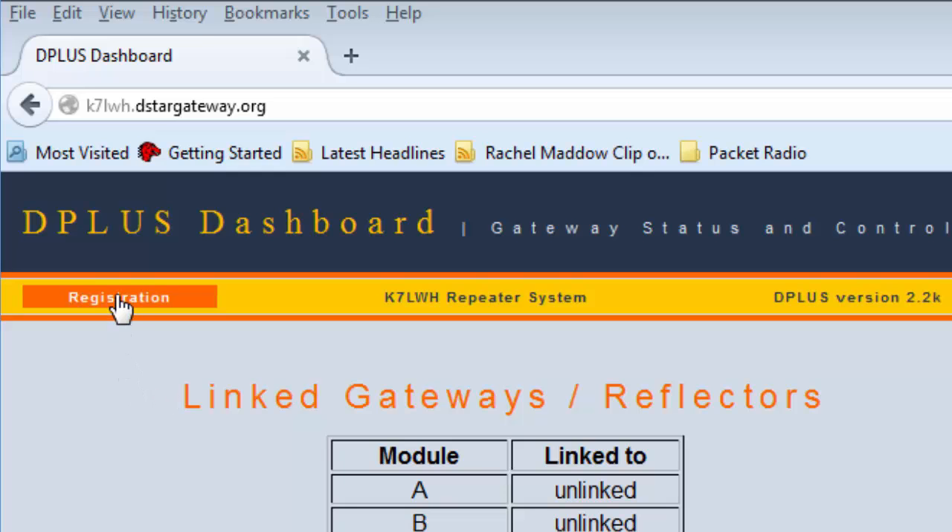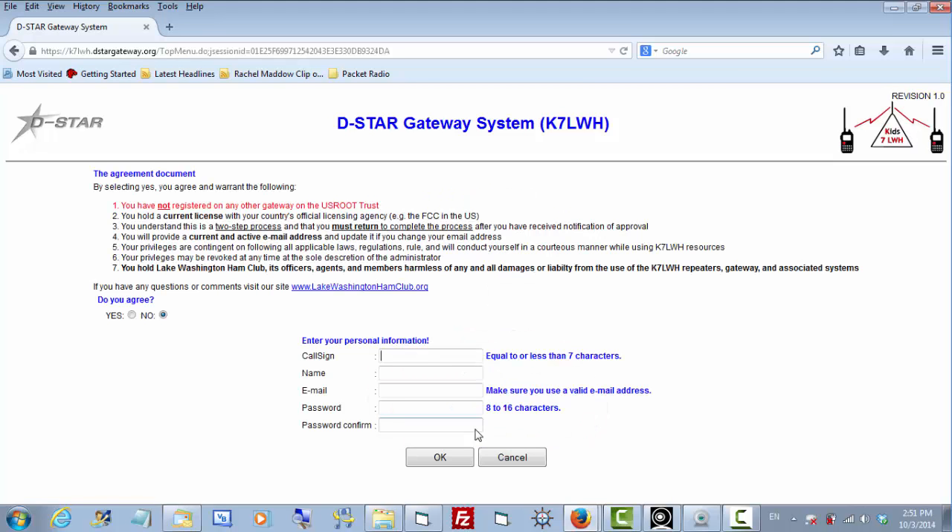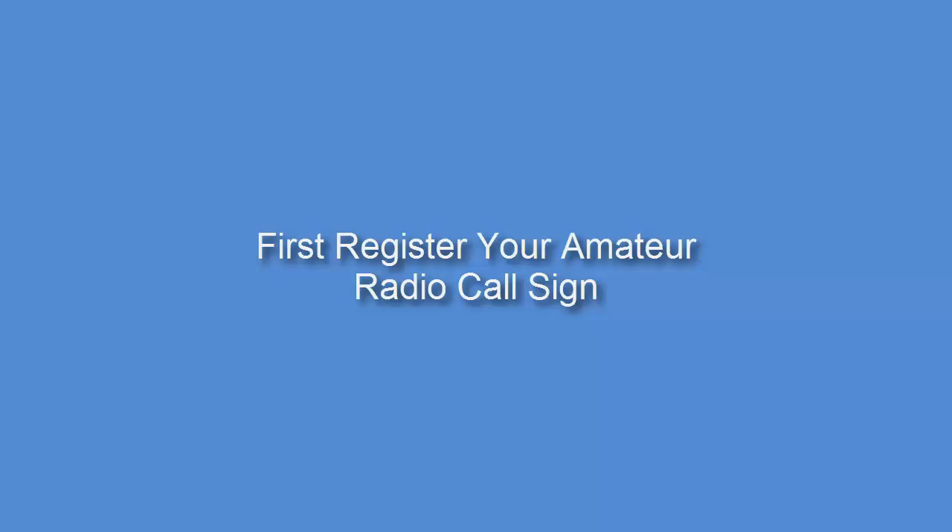If all else fails, you could try this one as well. We'll click here where it says Registration, then down here where it says New User, click Register. Here you'll enter your call sign, your name, and put in an email address so they can send a message back to you to let you know that the registration is completed. Then put in a password so that you can come back and use this again. Don't forget you'll need to agree right here. When you receive your notification, you may be asked to go back, sign on again, and fill in some additional information about your station and your location. It's important that you do that as well.